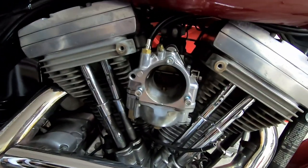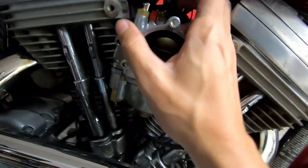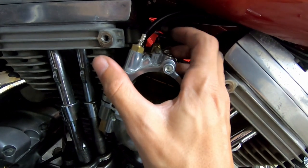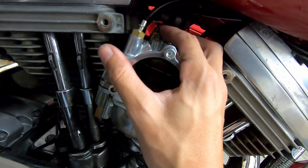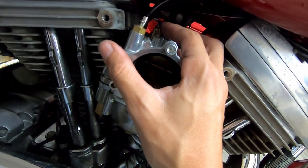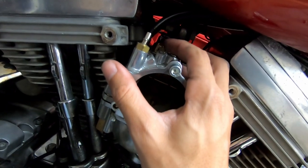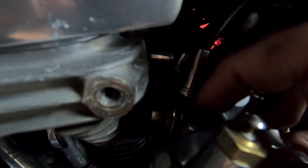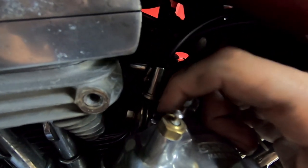This is the actual SNS carburetor. Fun fact — yesterday when my bike was running like crap, I thought this was the idle screw. Turns out this actually mixes in more fuel if you adjust it, so I was completely adjusting the wrong thing. The idle screw is actually back here — I'm pointing to it, hopefully you guys can see that.